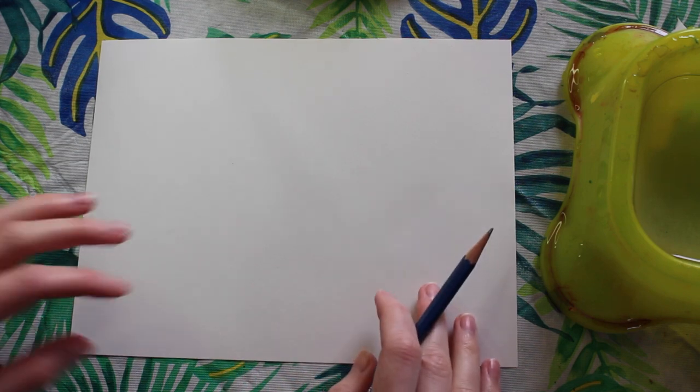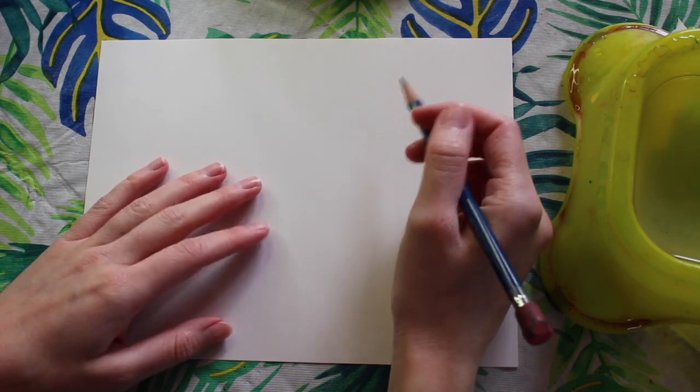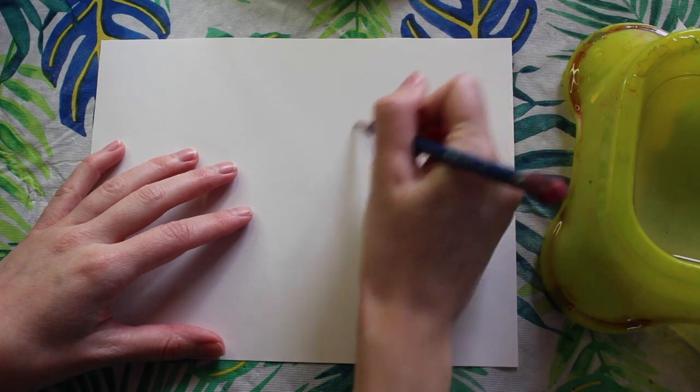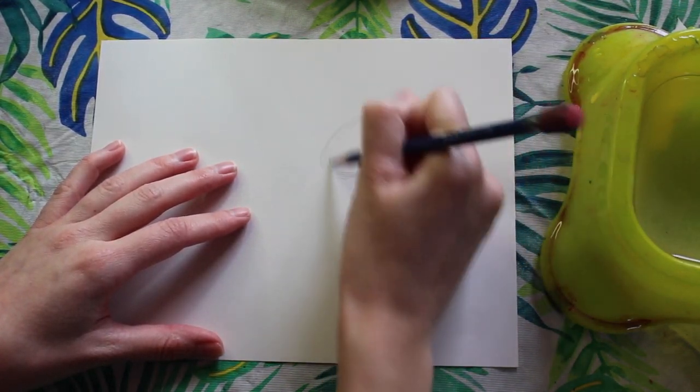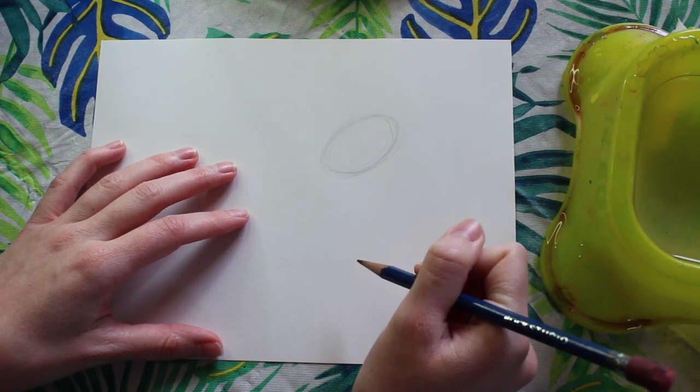Alrighty guys, so we're going to get started with a smallish piece of paper. I'm going to start off by drawing the head of our balloon dog. I'm going to lightly sketch a small oval.